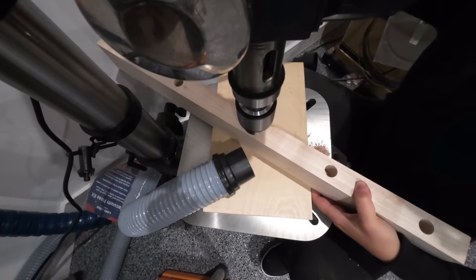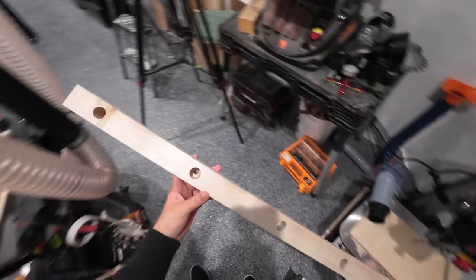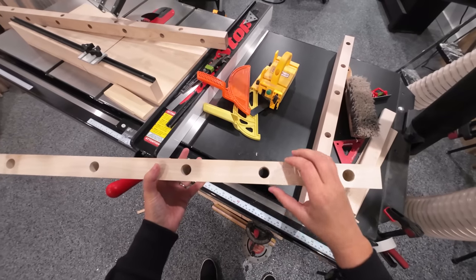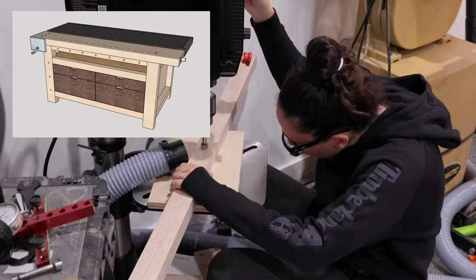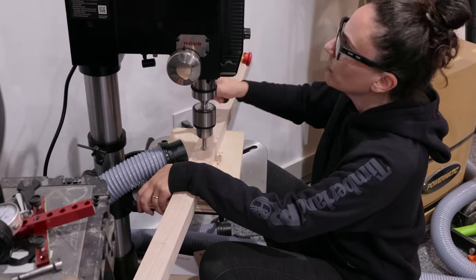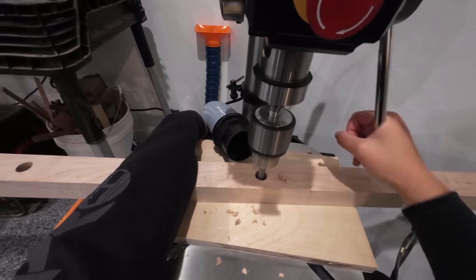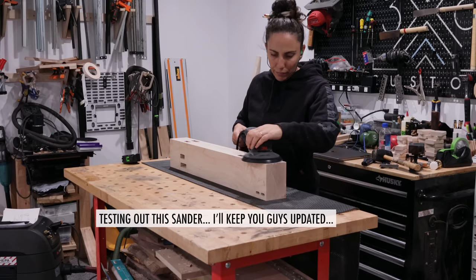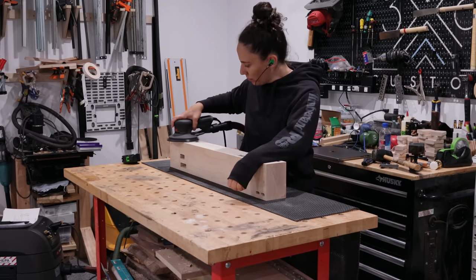The depth of the first hole is determined by how much of the screw I want to stick out into the top, and the width of the second through-hole is determined by the width of the screw — you want it to be slightly larger. My design also calls for a set of dog holes on the side of the bench, which will help support long pieces that are in the vise. These are just three-quarter inch through holes. Before assembling, I also sanded all the inside faces because those would be hard to reach later.